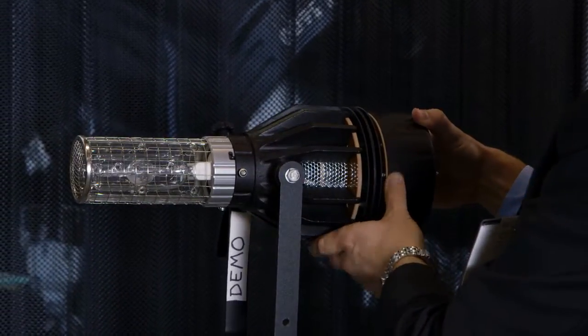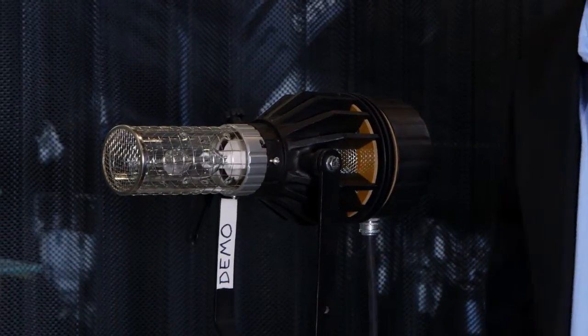We're also offering a lensless beamer that is focusable from about 10 to 60 degrees. We're going to package the kits with your choice of optics. Each Joker 1600 is going to come in a kit just like the 18-4s, so you're going to get your frosted beaker, your clear beaker, extensions, barn doors, everything in a nice compact case, just like the rest of our system.